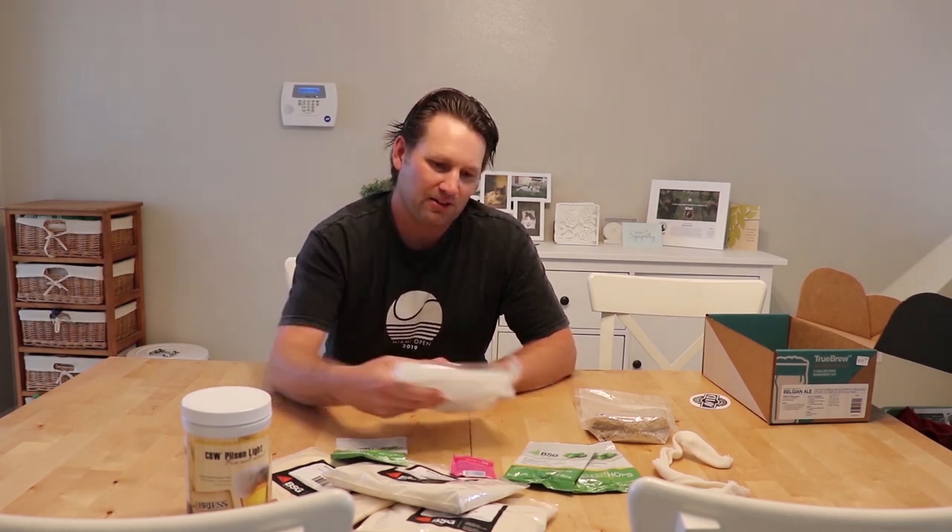Anyway, that's our ingredients and I guess we're gonna get started with brewing. Guys, that was the unboxing of the homebrew kit. We have another video where we used this to brew beer and explained all the steps you need to do in order to brew beer at home. Please make sure to check out that video, and don't forget to like this video and subscribe to the channel.